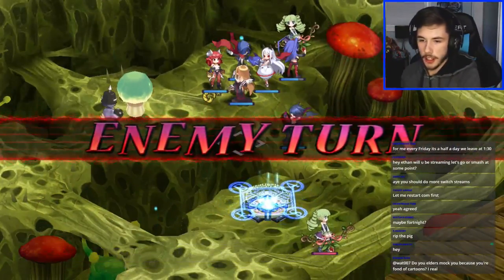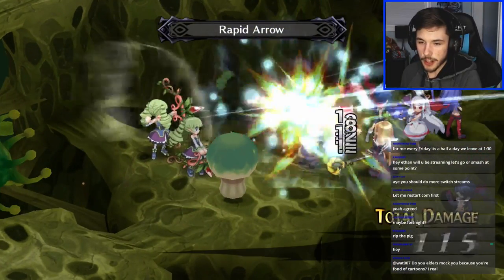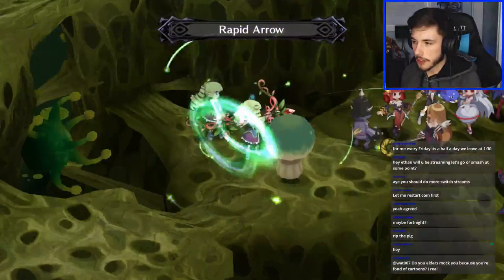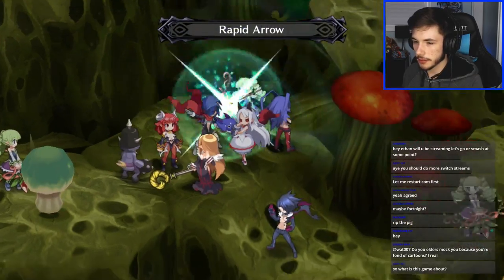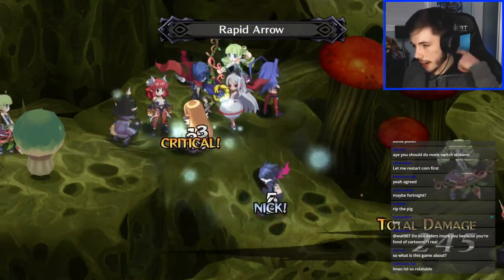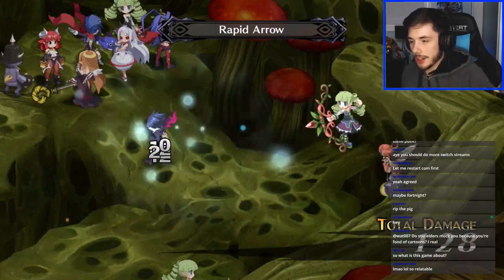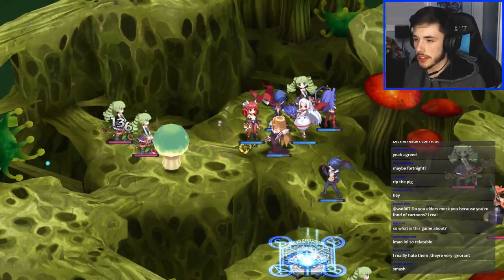What's up pizza, welcome to the stream. Do my elders mock me because I'm fond of cartoons? None of my elders mock me for cartoons — my grandpa on my mom's side loves cartoons, he thinks they're funny. Someone asks what this game is about. I could try my best to explain it but it's a little difficult. Let me skip past this cutscene and try to tell you some of the story.